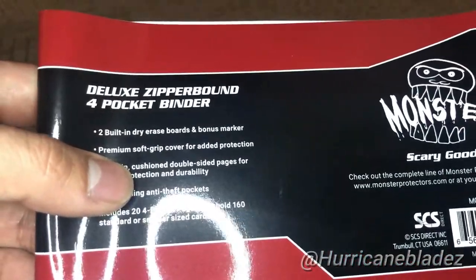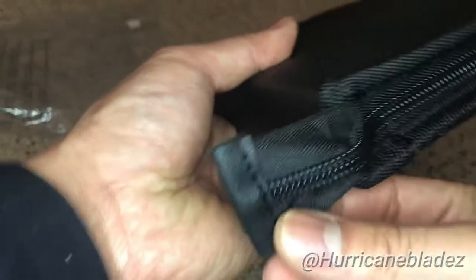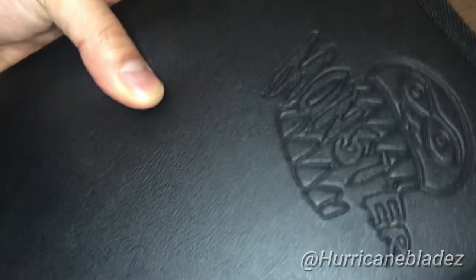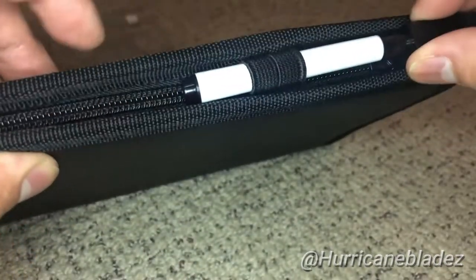It doesn't say what kind of material it is, but that's a little info right there. The zipper goes all around here. There's a little marker and a little marker holder included.